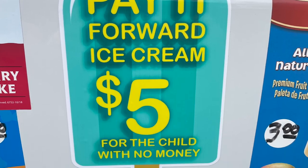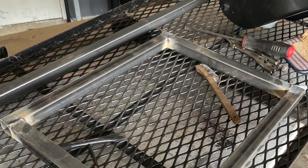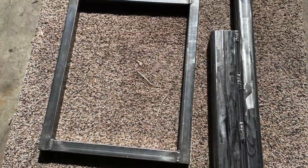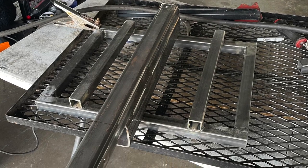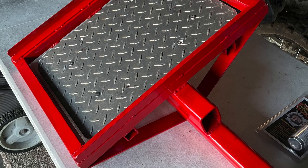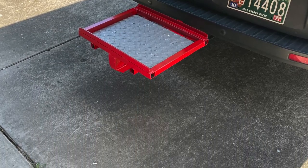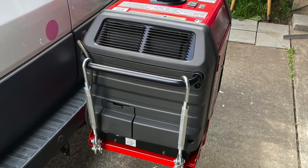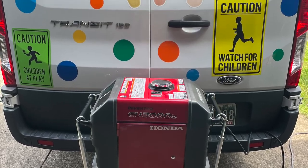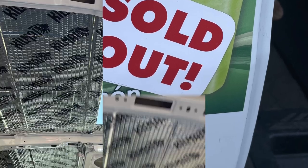I had some stickers made to pay it forward so the community can help me out with some of the kids that always ask for free ice cream. Then I started on the receiver hitch carrier for the Honda generator that we use to power the air conditioner on those really hot days. I welded it all up, threw some paint on it, threw it on the van — it looked good and fit just perfect, and still works today. And I made some sold-out magnets for when we sell out, which happens all the time.